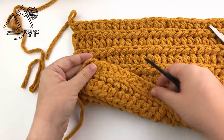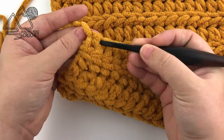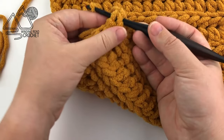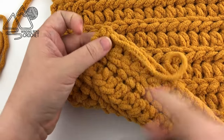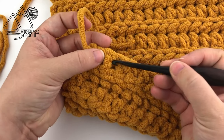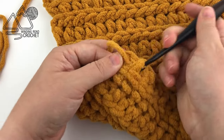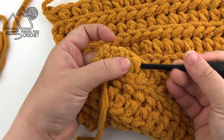Here is one way to weave in your end using a small hook. Take your hook and push it under a few of the strands of yarn, then grab your yarn end and pull it underneath those strands. Ideally you would work this back and forth three times, but if it gets too bulky you might work it down a row so that you're working more in a zigzag versus just back and forth.